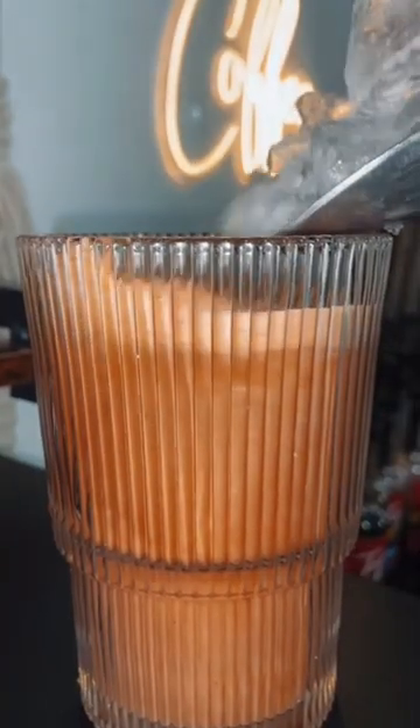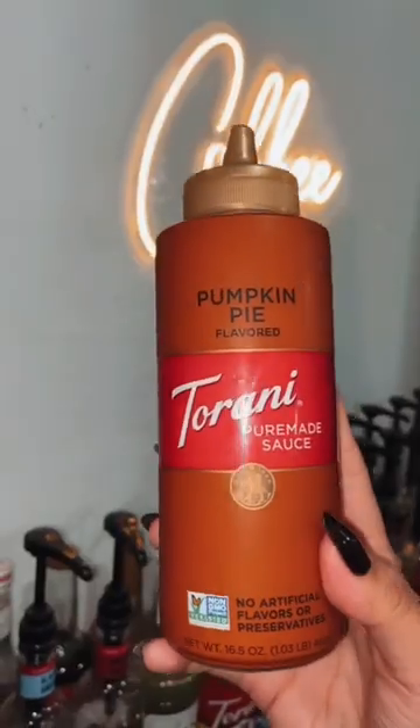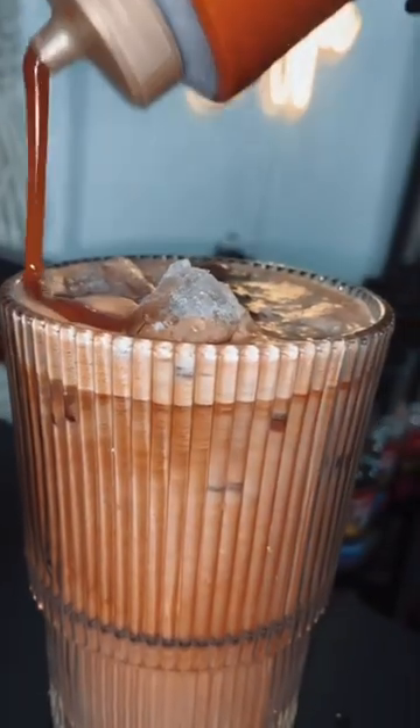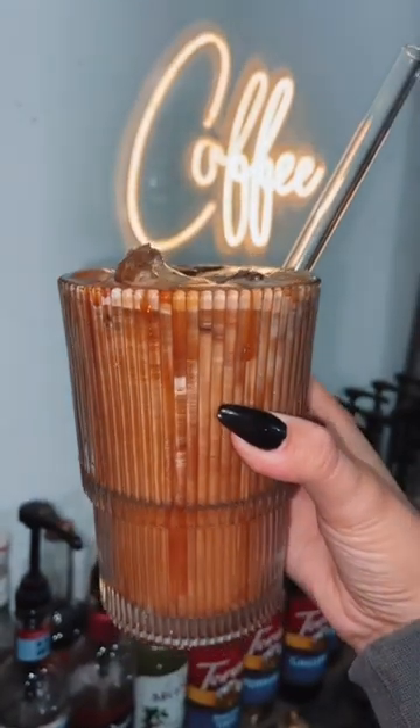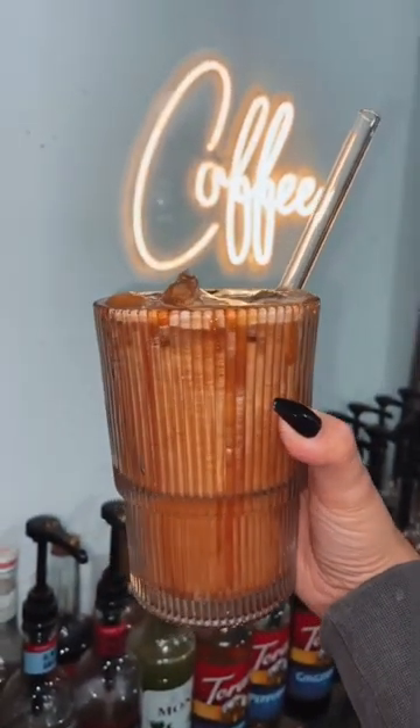I'm going to drizzle some of the pumpkin pie sauce on top. If you have not tried the sauce, I definitely recommend getting it over the syrup — it tastes just like pumpkin pie. That's how you make Starbucks triple iced blonde espresso with pumpkin and white mocha. Don't forget to save this recipe.